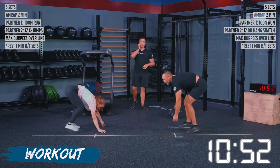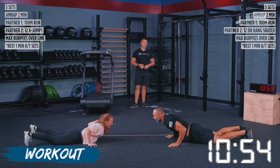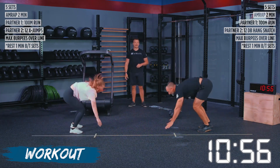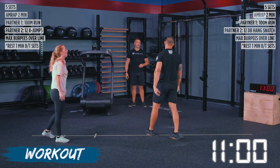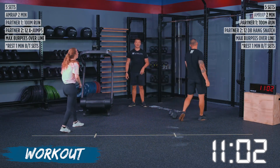You guys have 10 seconds left — we're going for that 18 rep. Two, one. What did we hit? We got 17 here. That is not bad at all.